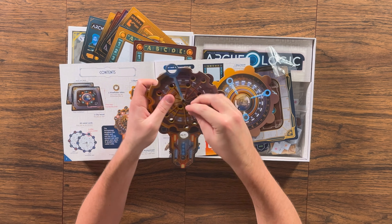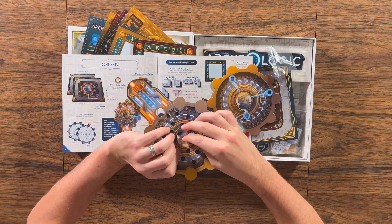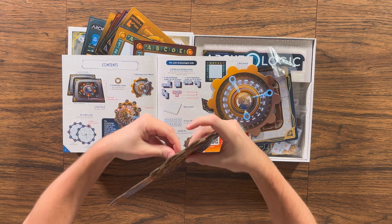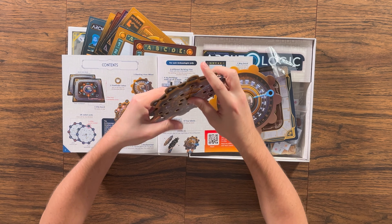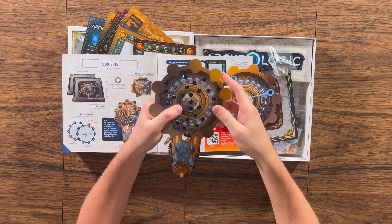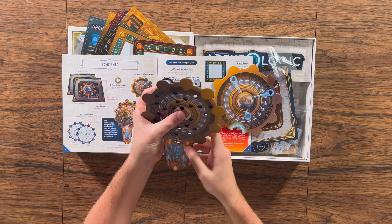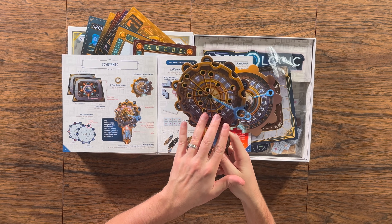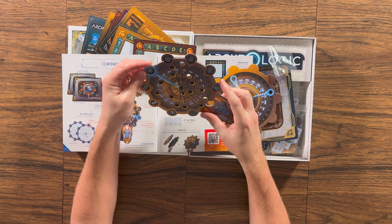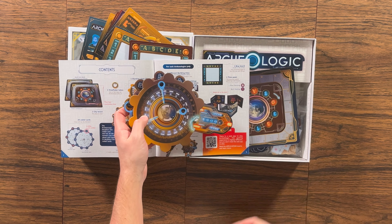If you think you've figured out the exact layout, at the beginning of your turn you can flip your pawn to the other side, move it forward four spaces, and then set the layout of buildings on your grid behind your screen so no other players can see it. All the other players will continue until your pawn reaches last position, at which point you'll find out if you were right or wrong.